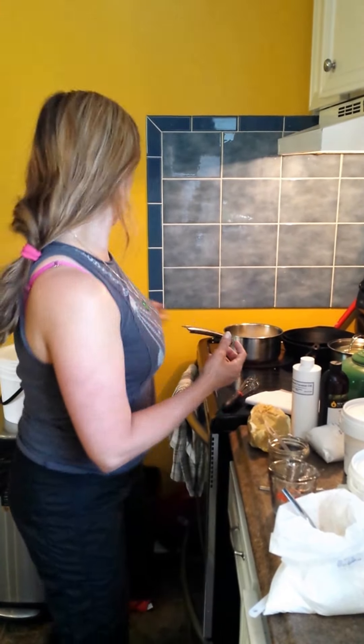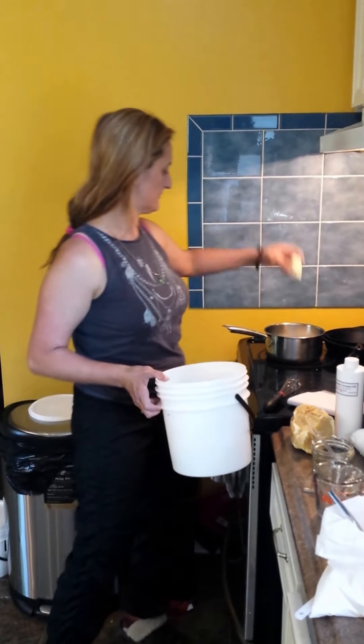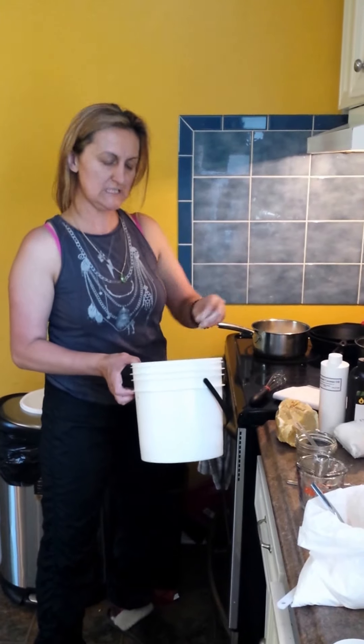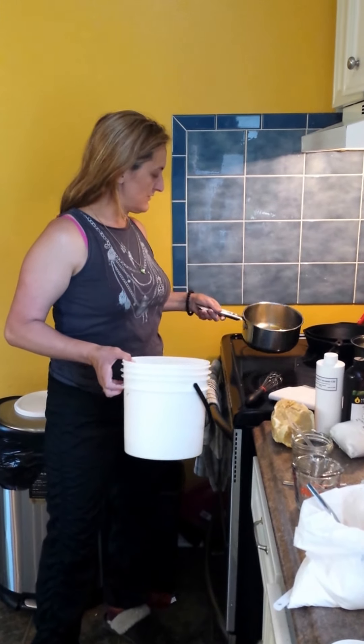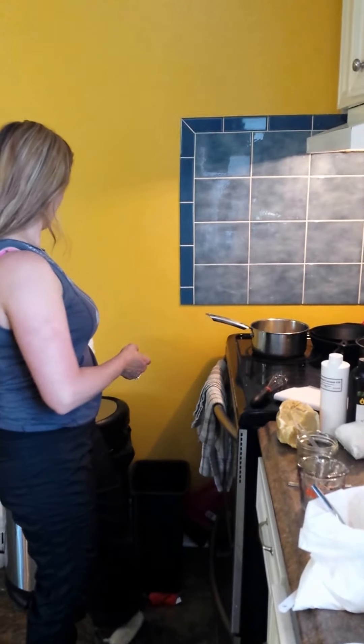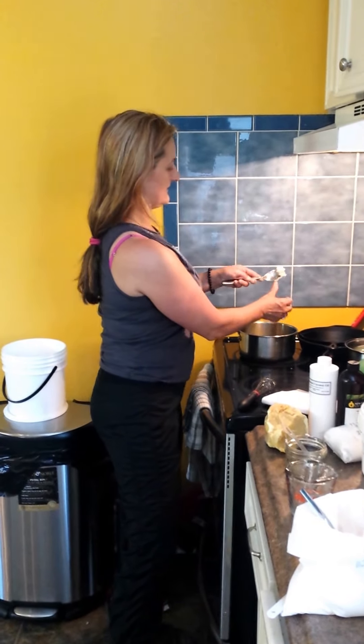Once those melt, add cocoa butter, which has an SPF of maybe up to 10 to 15. So we'll add two tablespoons of that. And one tablespoon of natural shea butter — from Ghana, nice and dark.